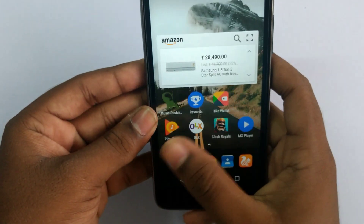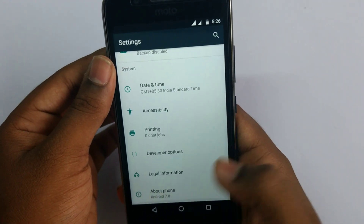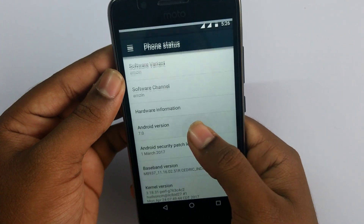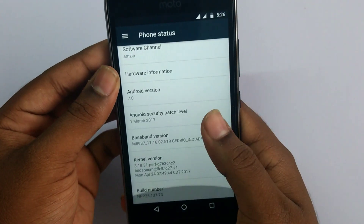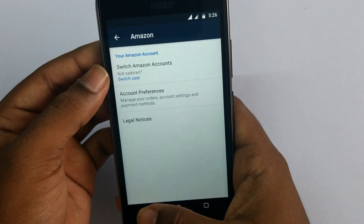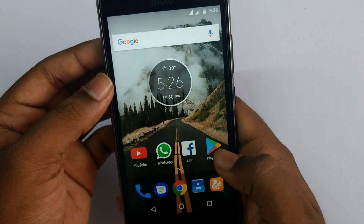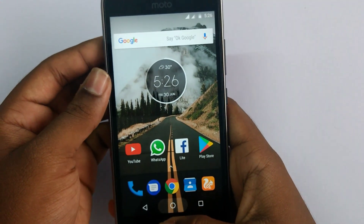Coming to the software, we have Android Nougat 7.0 out of the box, which is the latest version of Android. This phone has built-in Amazon integration, which is a good factor for this phone. We can also get the Amazon widget which shows the deals of the day.